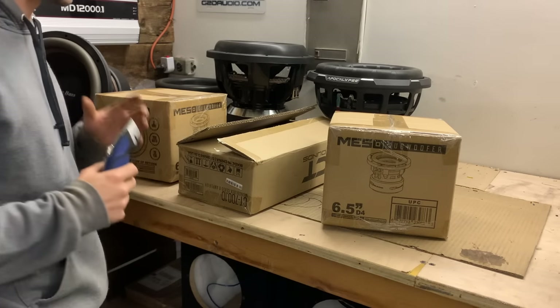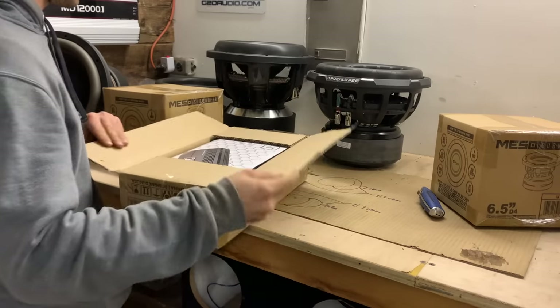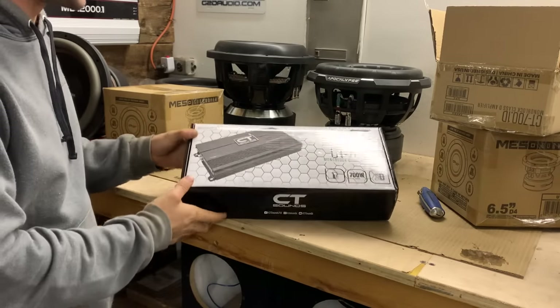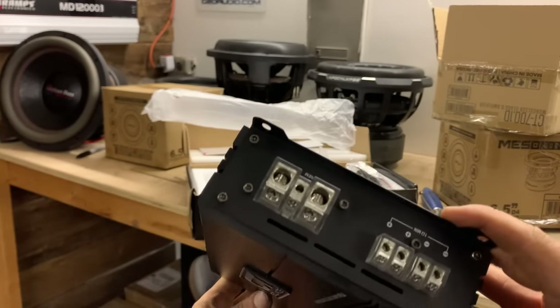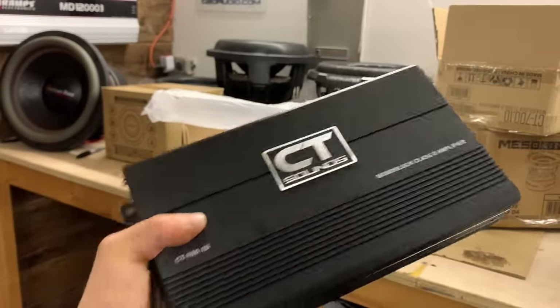First off, let's show y'all what we got going here. I already opened up this amp, so I'll show y'all that. We have the CT Sounds CT 700 1D amplifier. This thing looks really awesome. Super excited to check this out.